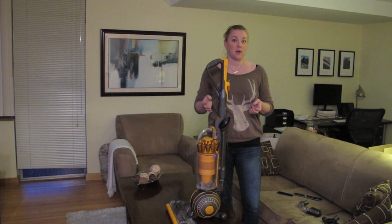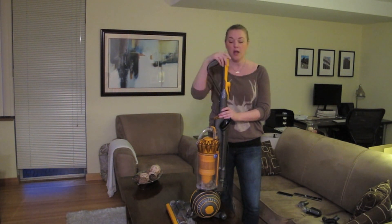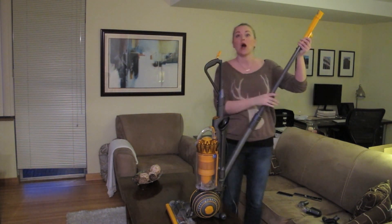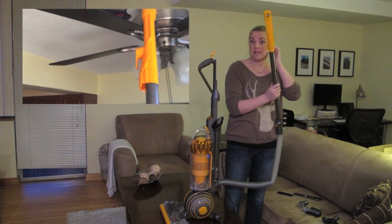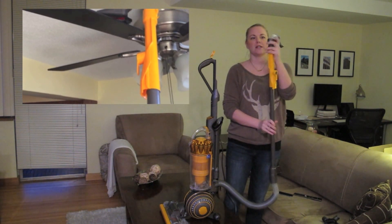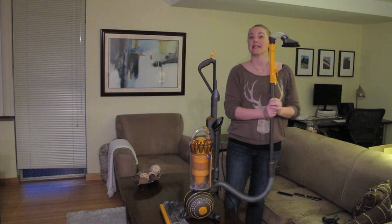Another great feature about the Dyson Ball Multifloor 2 is its handy quick release extension wand. With this you can just vacuum to your heart's content in the tops of doorways, tops of your ceiling fans, which I did with my favorite attachment here, which clicks in just like that.